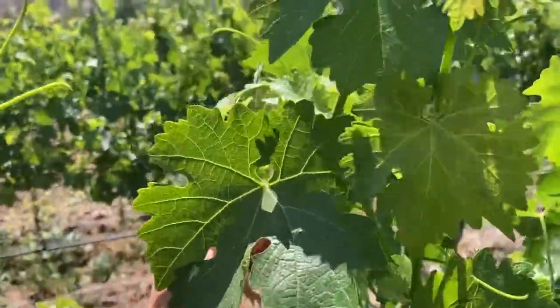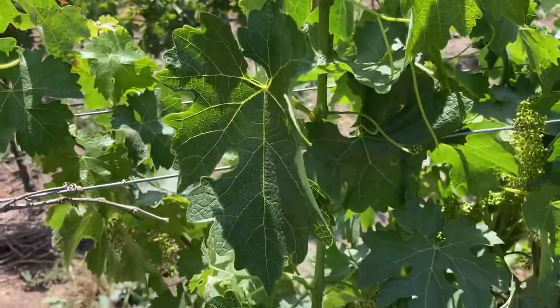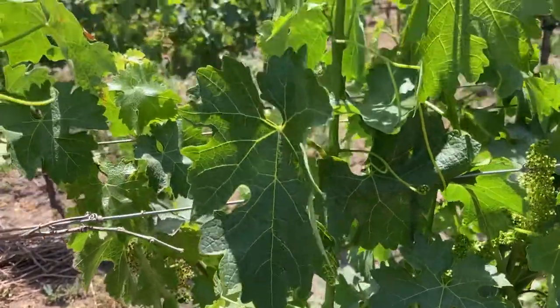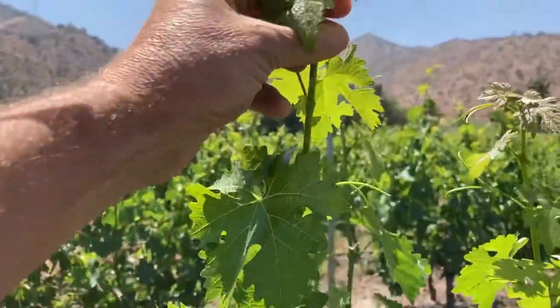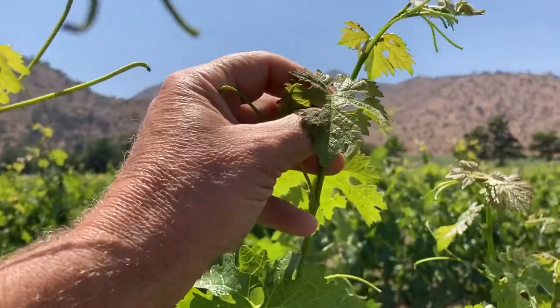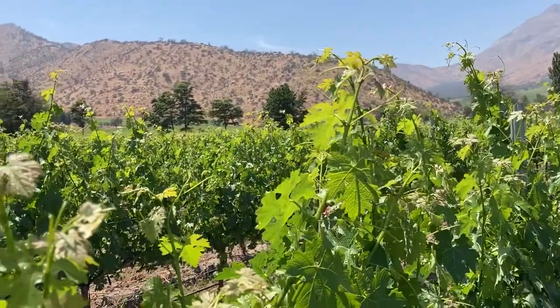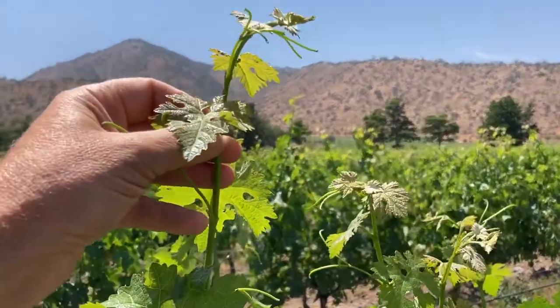Generally with shoots we talk about 13 leaves per shoot to ripen two clusters. I was taught by a German guy in Australia and that was normally the standard — 13 leaves. We're easily going to get that. In fact, I counted this shoot a couple of minutes ago and this is the 13th leaf here.